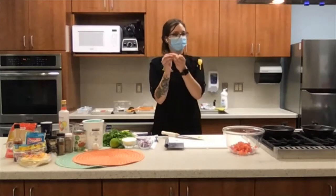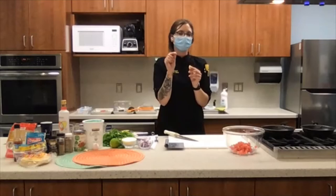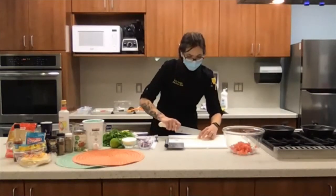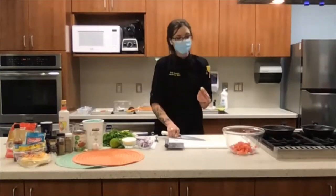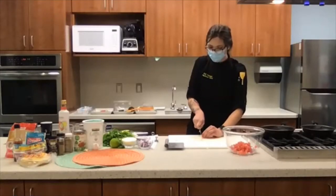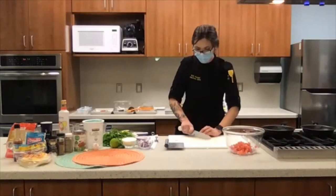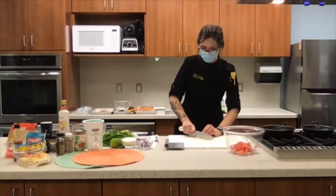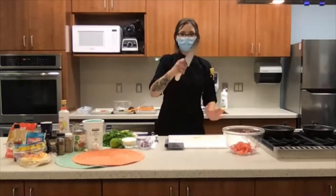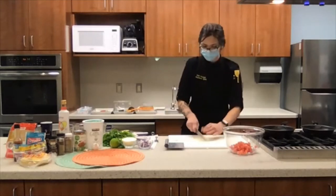Cut off this little nub at the end — similar to the tomato, you don't want that tough piece. Now that I have my clove, a good way to get a small mince, which is a very fine chop, is to first cut through it horizontally, very carefully. Then you have flat surfaces — place those flat surfaces down and do a long crosswise cut across the garlic. Shift and line it up so you can make little tiny cubes. That will break it down to a larger mince. If you want it really small, hold your tip down on the board, grip the knife the way I showed you, and just give it a quick little chop across.